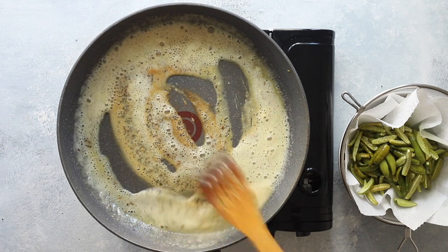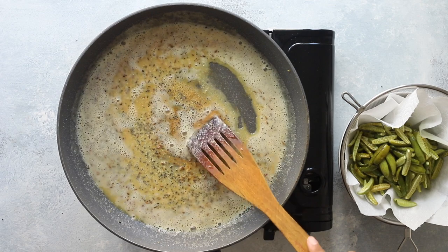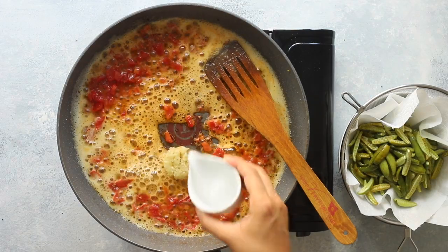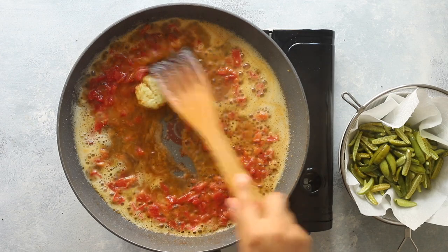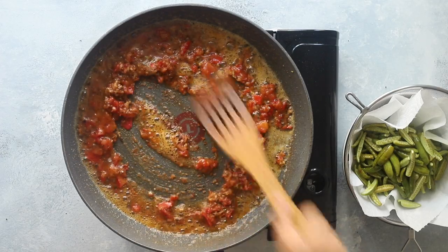Sauté the chickpea flour for 20 to 30 seconds — it'll turn a few shades darker and give off a nutty aroma. Once it does, add the chopped fresh tomatoes and garlic. Cook all of this out for one to two minutes, stirring all the time. If it feels really dry you can add a splash of water. We're now at the point where we can add our dry spices without the risk of burning them.